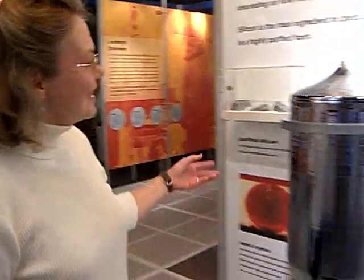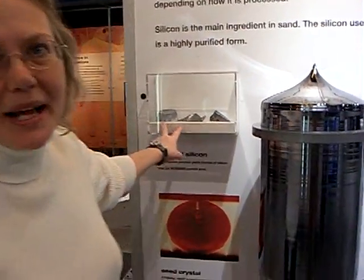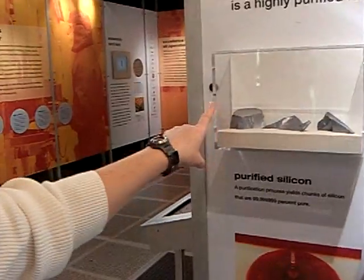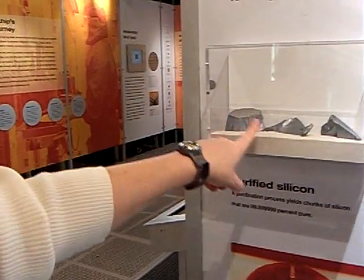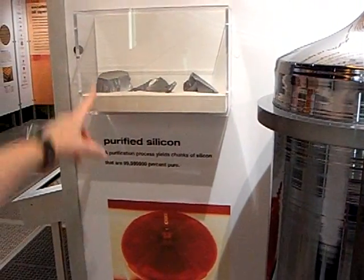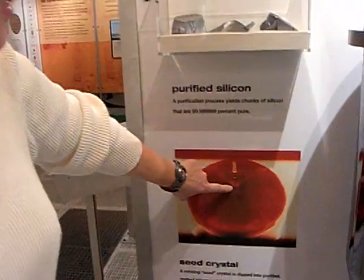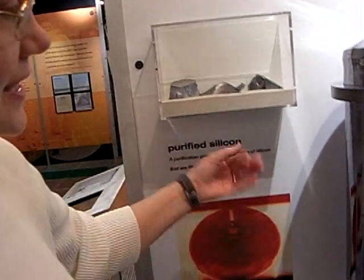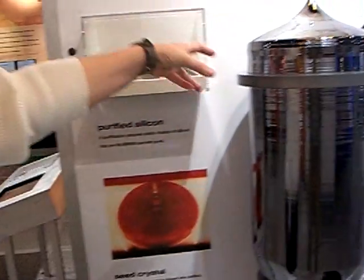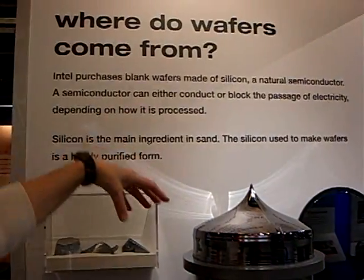We're here at the Intel Museum, and I'm going to show you — this is sand, the second most common element on earth after oxygen. In here are purified silicon rock. The silicon is melted; you can see here, this is molten silicon. It starts with a seed crystal, it's spun, and gradually the ingot is formed slowly by drawing it out of the molten silicon.